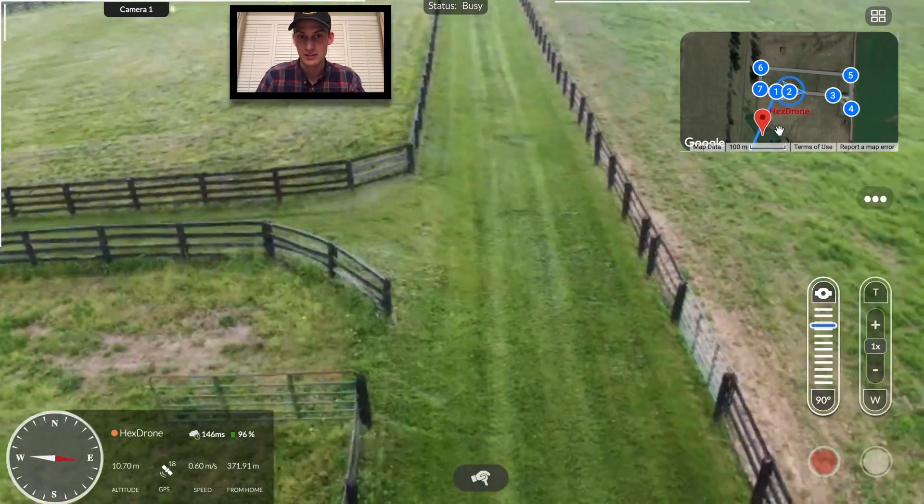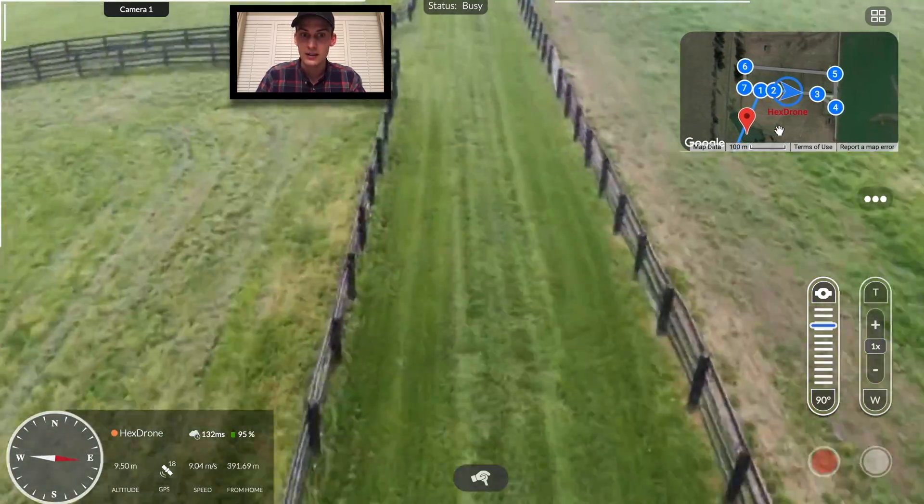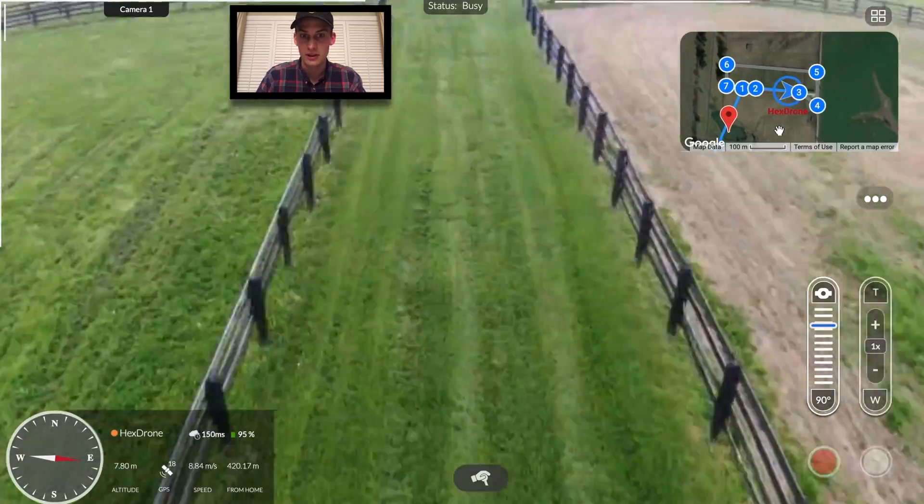We've made it to the front pastures, and we're flying low enough to be able to see the quality of the fence posts.